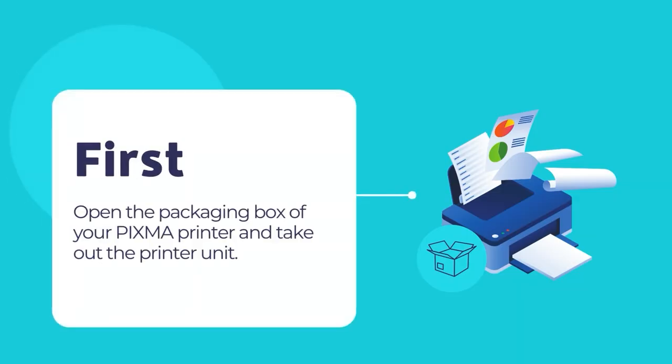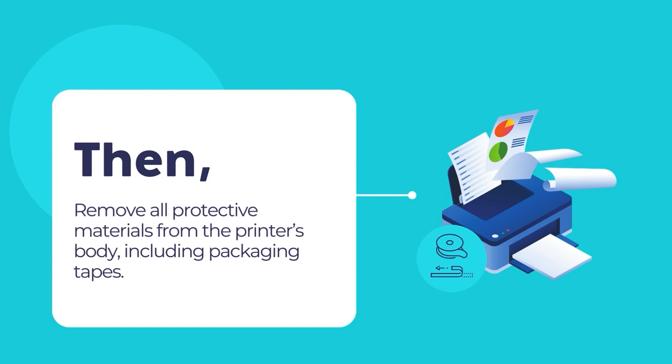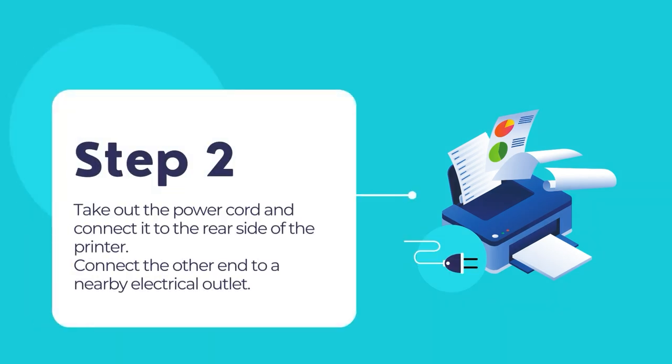First, open the packaging box and take out the printer unit from the packaging box. Then remove all the protective materials including any sealing tape from the printer's outer body. Take out the power cord and connect it to the rear end of the PIXMA printer. Connect the other end of the power cord to a nearby electrical outlet.